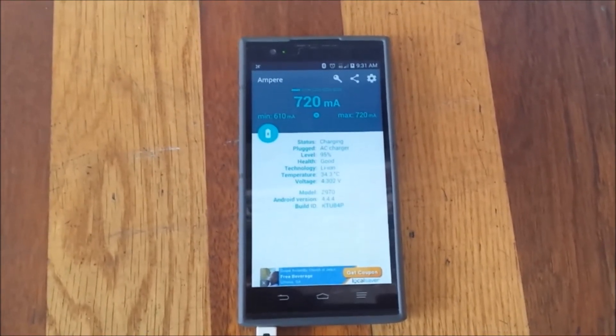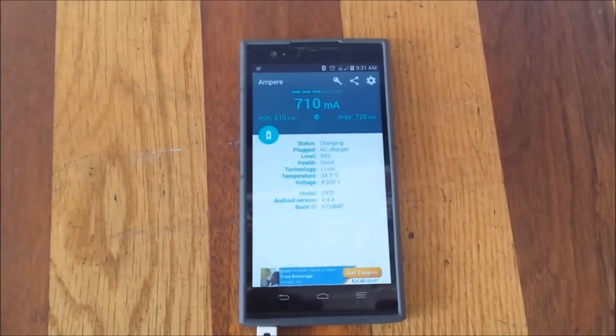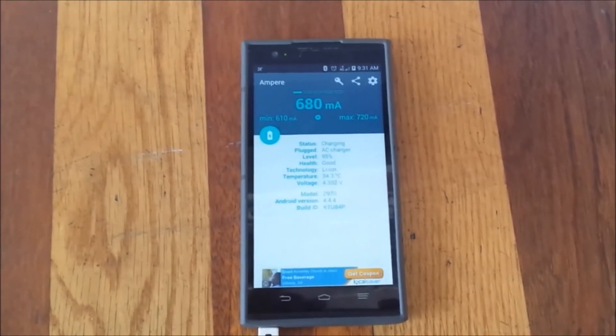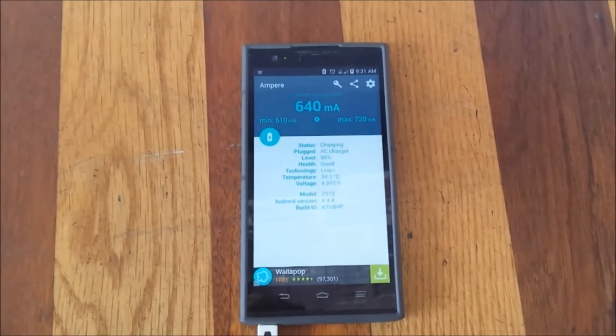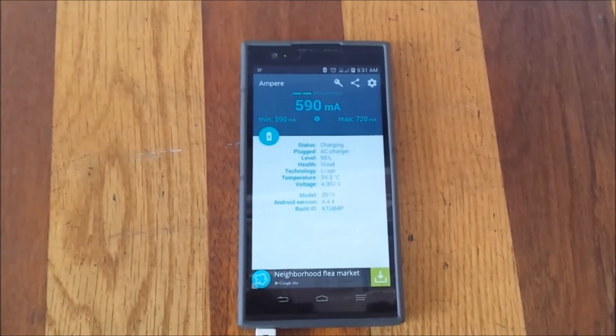The fluctuation depends on whether you're using Bluetooth, connected to 4G, and how much the phone is processing. If you want better efficiency, put your phone in airplane mode while charging. But if you don't want to miss notifications, it's okay to leave it on.